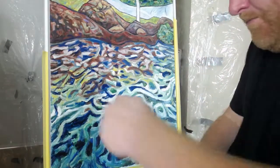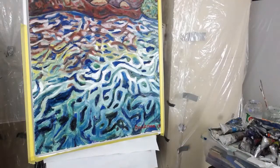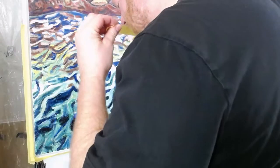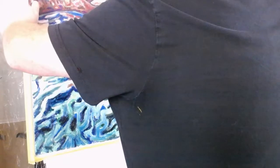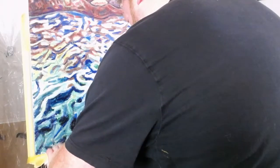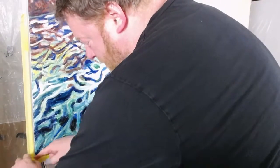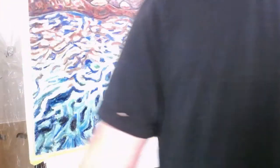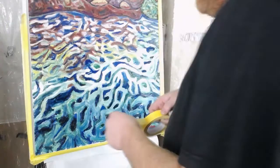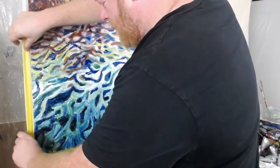I'm adding a second layer of tape going a bit more on the inside of the frame. The reason I'm doing this is because it's a serious pain to get paint on the inside of a floating frame after it's been framed. Your only recourse is to paint over it with white or gesso, but you'll see the texture — it just makes it look a bit sloppy. You have to be really careful.